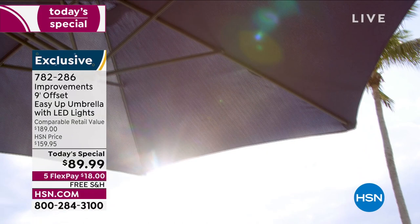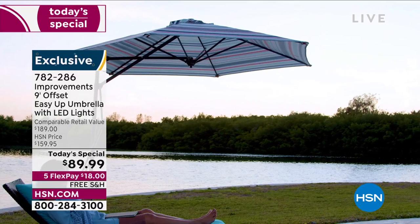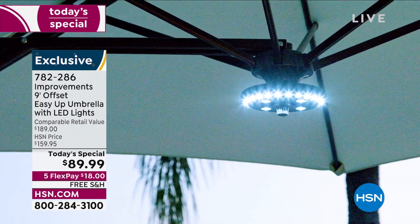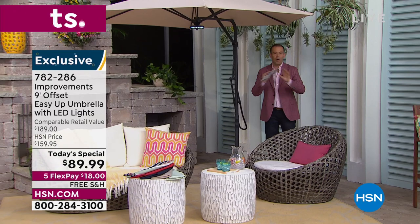It's the umbrella of your dreams — no more cranking, no more hassle, no more getting trapped inside as you try to put it down. It's an offset umbrella made of the highest quality fade-resistant fabric, UV protection, and an airflow canopy to allow some breeze. There's no pole in the middle, no hole needed in your table, no pole blocking your view. This umbrella takes you through the day into the night with a 28 LED ring.